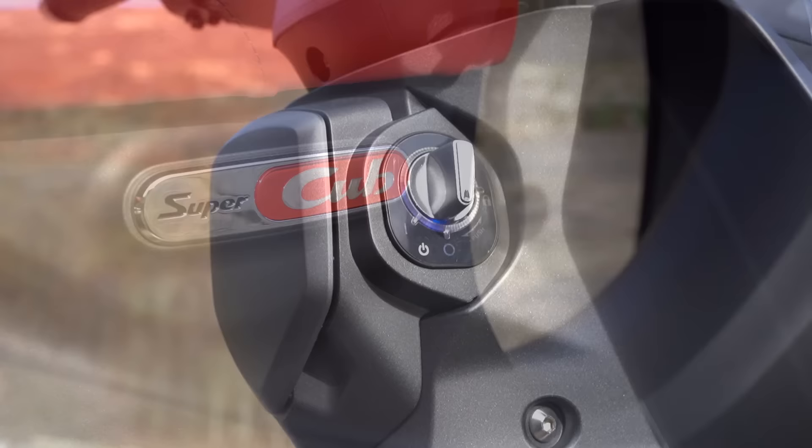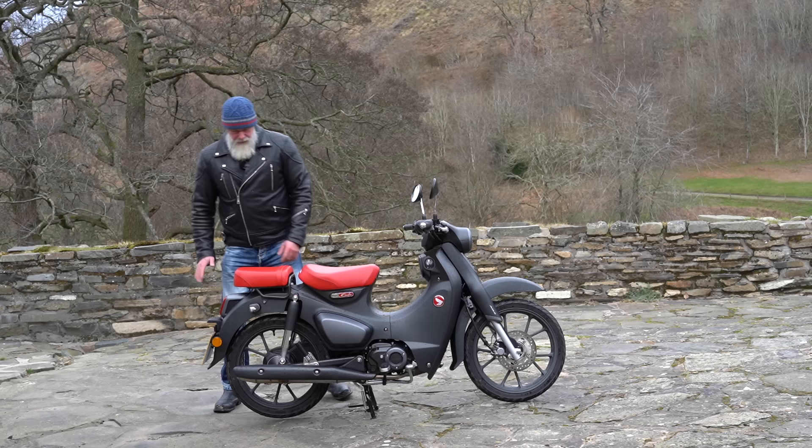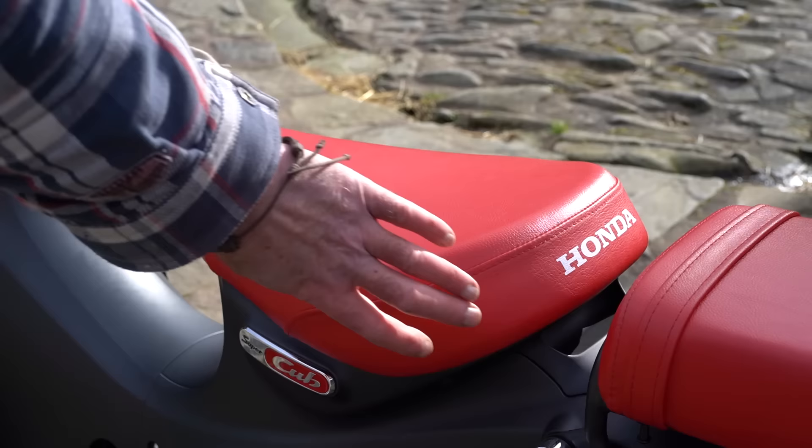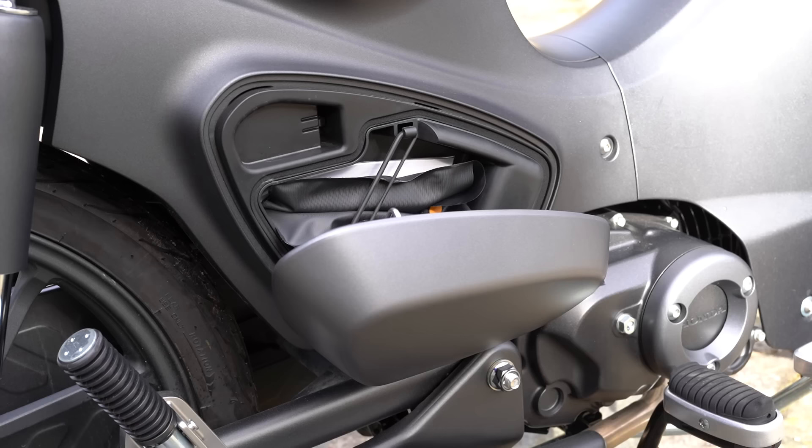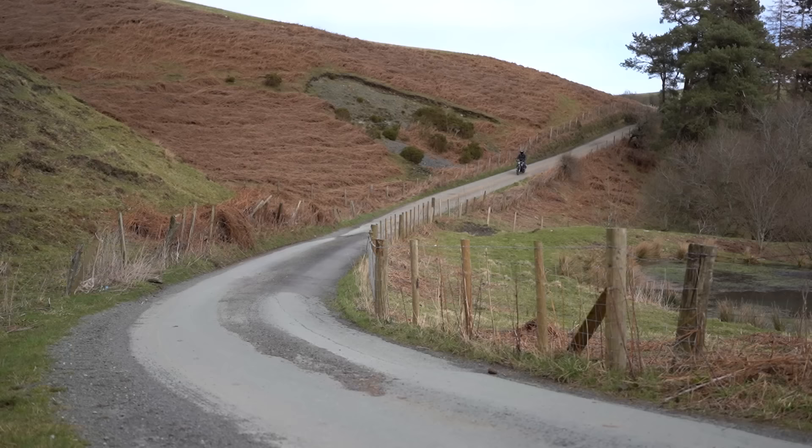These fairings do actually keep the muck off you. I've been going through puddles and my trousers are okay — most of the muck gets caught on the bodywork. The seat lifts up via a little button: there's your petrol tank, and pressing the button reveals a small storage compartment with a toolkit and owner's manual inside — enough space for a phone or a few small items.